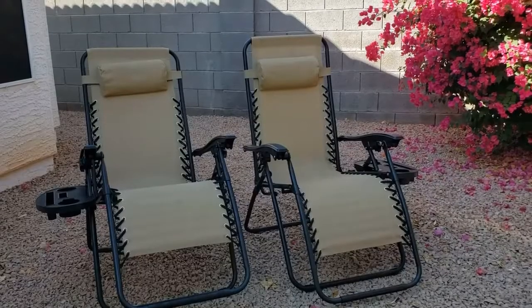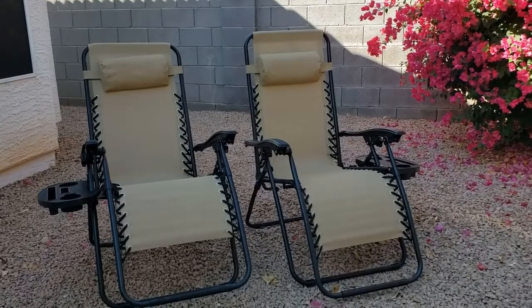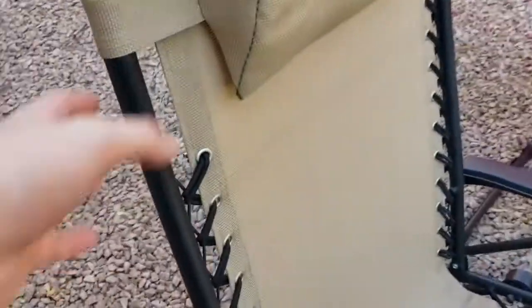These chairs are also pre-built, which saves a lot of trouble and makes them very easy and convenient to set up. The chair has a steel frame that feels really durable.